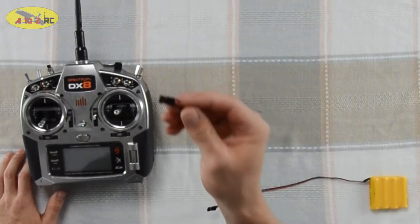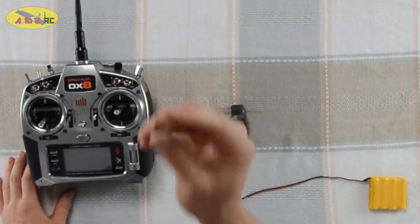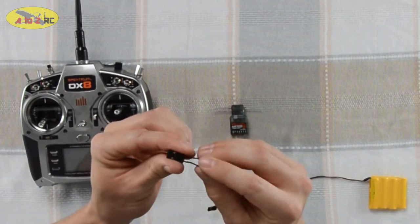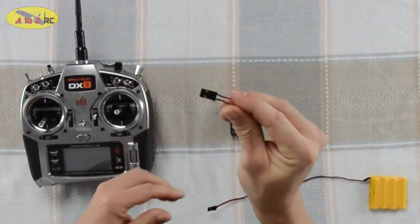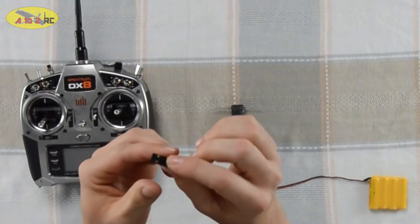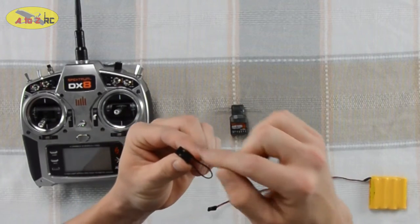What we're going to need is a power source and a bind plug. A bind plug is simply shorting out two different pins — it's just a regular servo plug with the lead looped right around.